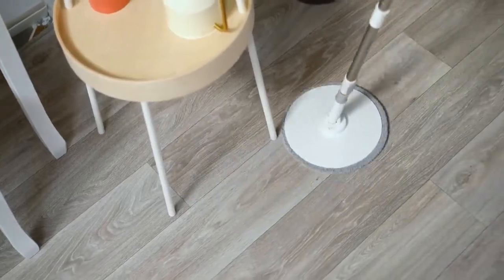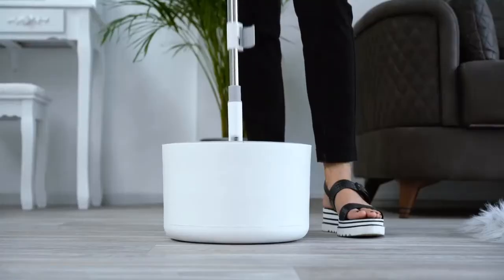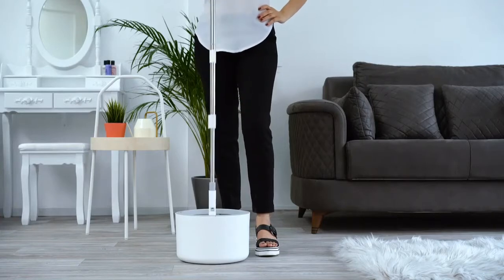No more pushing around dirt, hair, and other particulates around your floors. The iMOP's patented spin agitator with a built-in brush and water filtration system easily removes all dirt particles and dirty water from the microfiber mop head, replenishing a perfect amount of moisture to the mop head with particulate-free filtered water.